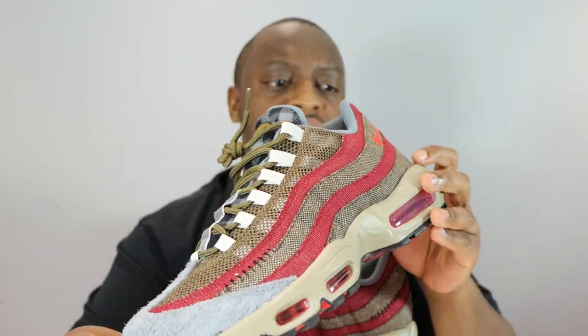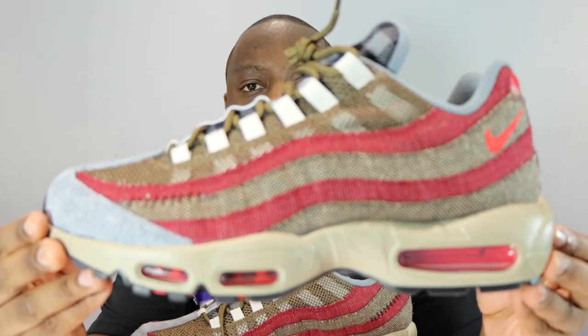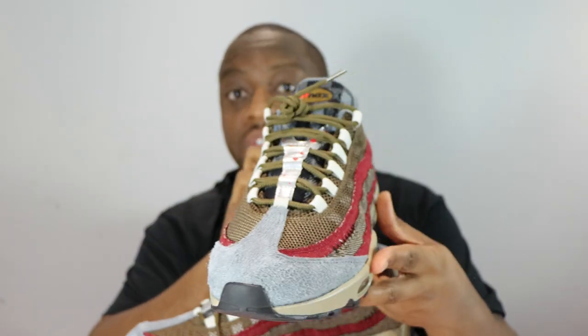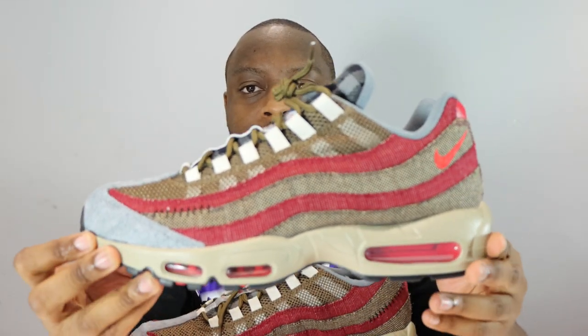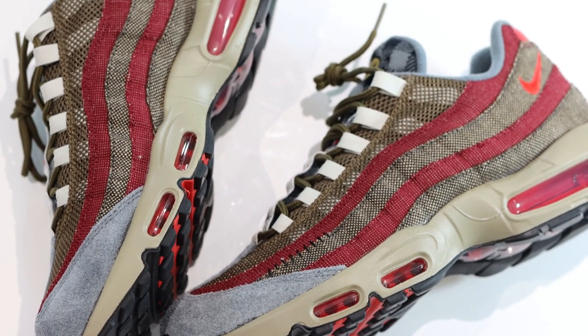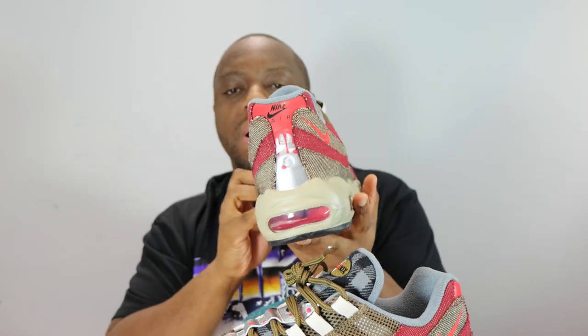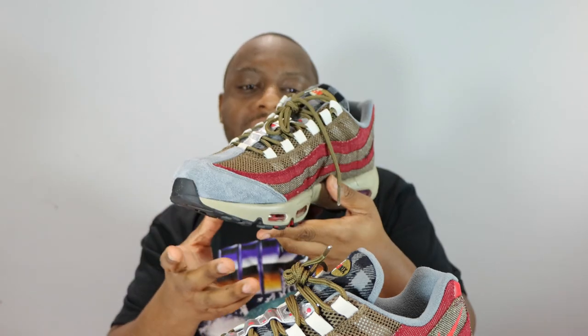What do you think of this pair? Does it suit Halloween or did it miss? Let me know your thoughts, and stay tuned for the on-foot. Look at that Air Max 95 — do you think this pair will be a future classic? I think it's up there. Air Max 95 Freddy Krueger — stay tuned for the on-foot. I've been Scurps, signing out. See ya.